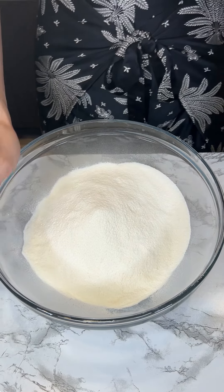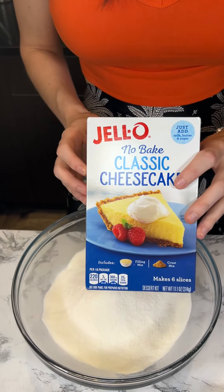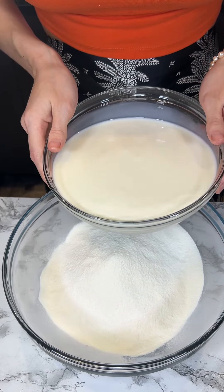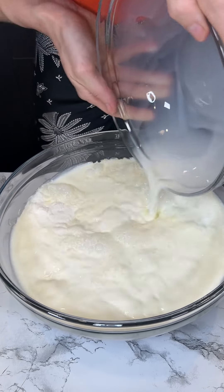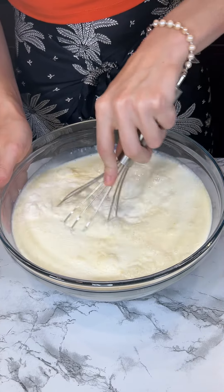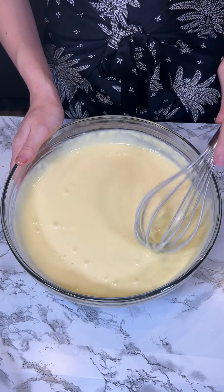This is the no-bake cheesecake thing — the crust came with it, and now we're just making the filling. This is four and a half cups of milk; we're just going to pour it in like this and give it a little mix. Now that it's nice and thick and all mixed, we're going to set that aside.